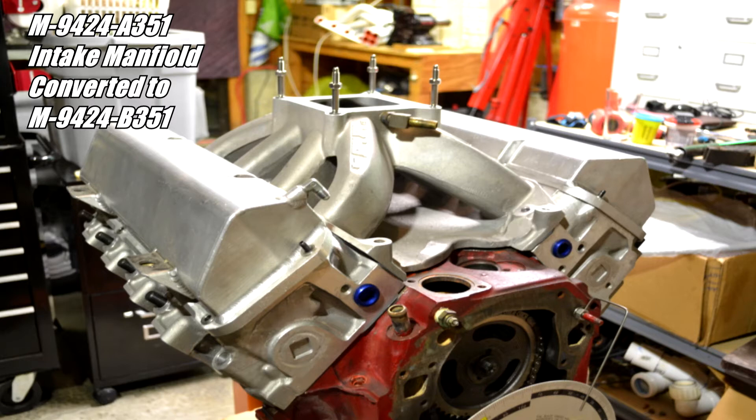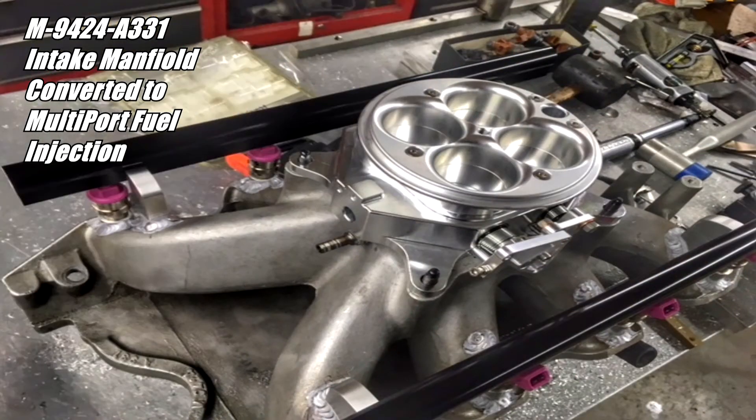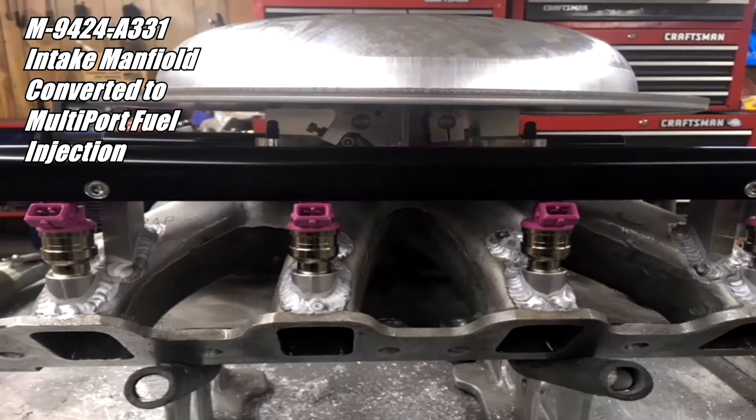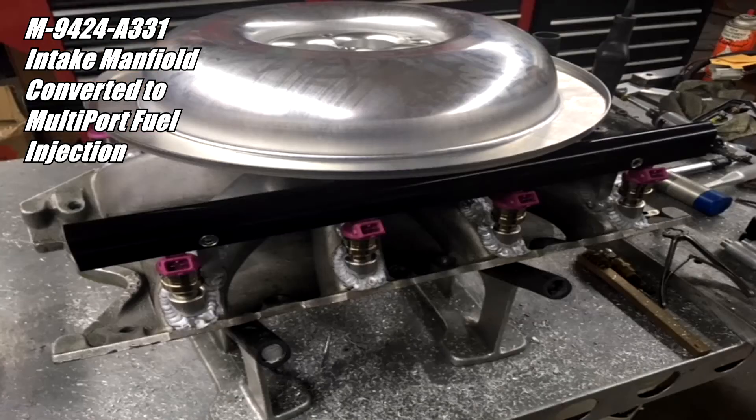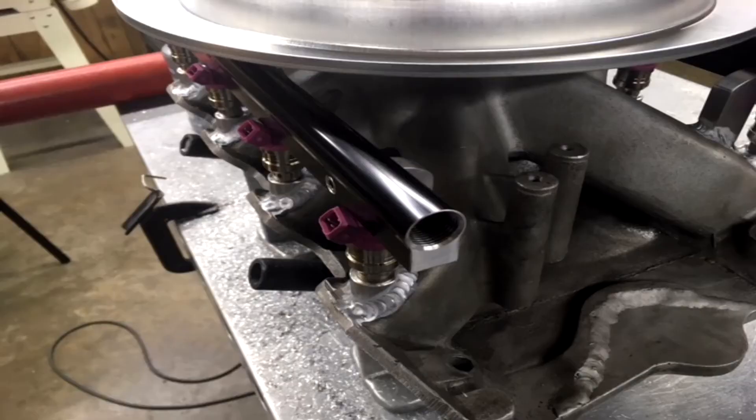In this episode I'm starting near the end of the long block assembly. I just got the intake back from Kevin Thompson at Hot Rod Solutions — he converted a Motorsport A331 single-plane high-rise intake over to EFI. He added injector bungs, custom fuel rails, welded them together, and machined out areas of the intake to make it ready to convert to a spider EFI-type intake.